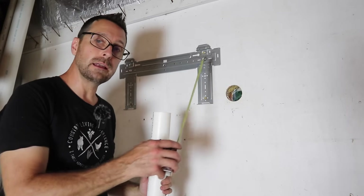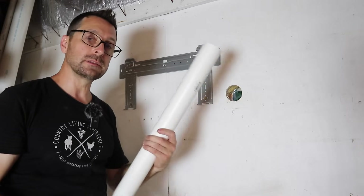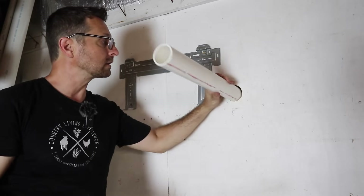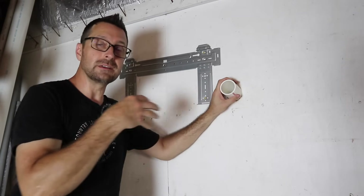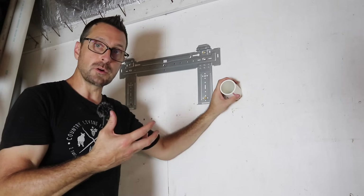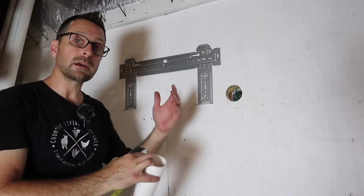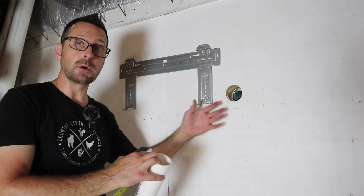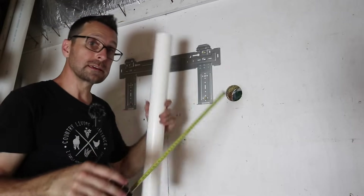Before we hang the head unit and run all our lines out of the hole, we need to protect the hole. I'm going to use a schedule 40 PVC pipe that I put through the wall — but first I need to measure how thick the wall is. The reason we use a pipe like this through the wall is because of that condensate line. If that line builds up any moisture, you don't want that inside of your wall — you want it protected. Ours is a metal-sided barn, so I may need what's called a boot on the outside to protect this. Let's get this measured and cut.